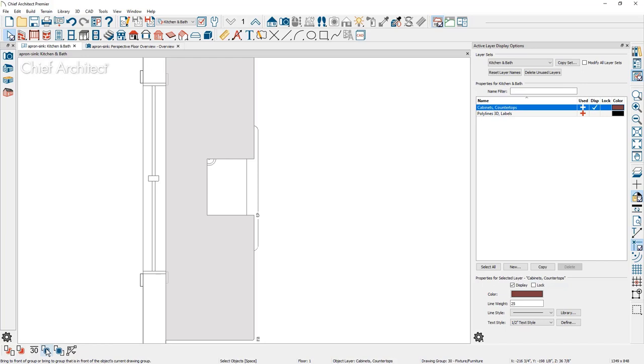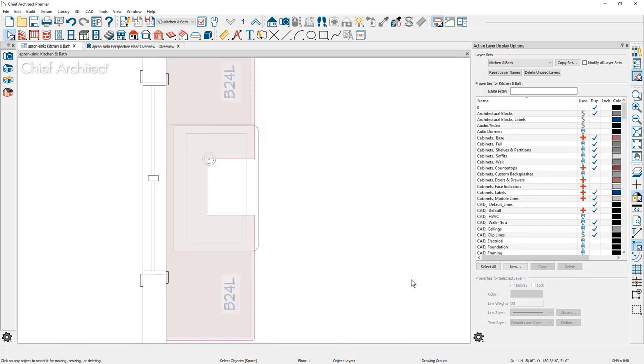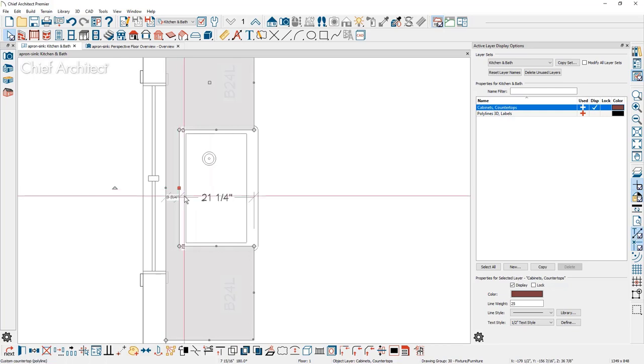Now the countertop covers the cabinets and sink, so I can't see anything below it. What I like to do is add transparency: double click on the countertop, go into the fill style, and change the transparency to 25%. At that point, you can see through the countertop and shape it. Toggle on crosshairs — the shortcut in my case is the equals key — then approximate where the reveal is. If you have temporary dimensions displayed, you can use those to be very specific about the dimension.